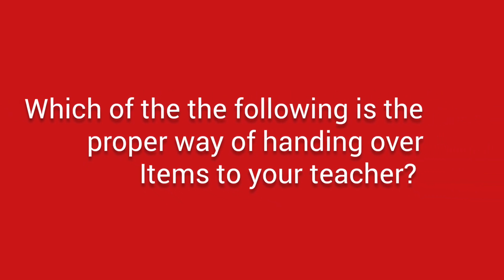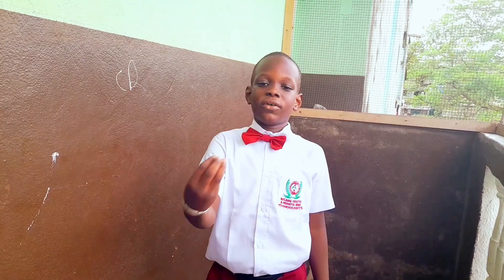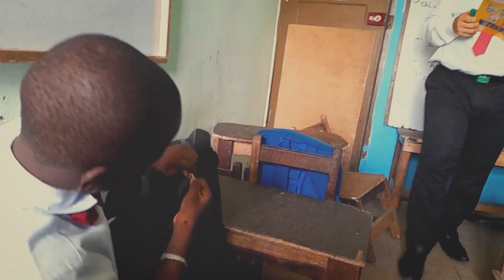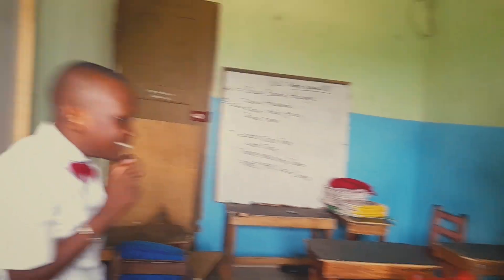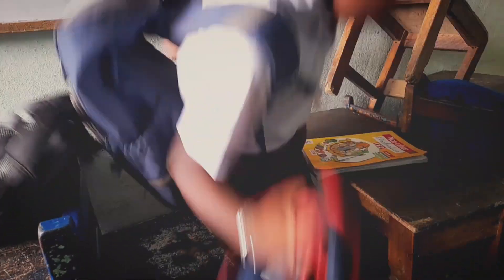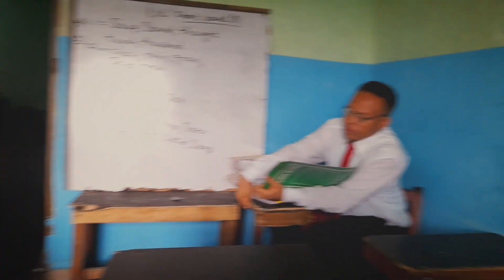Which of the following is the proper way of handing over items to your teacher? These... What? Huh? Oh no. Or this.